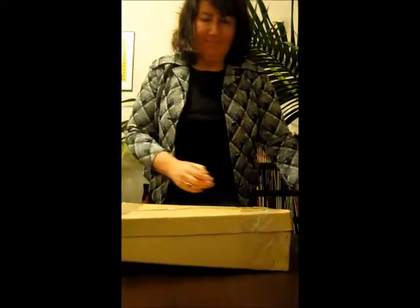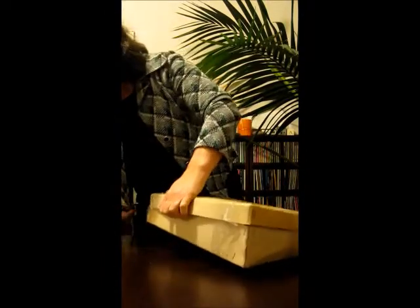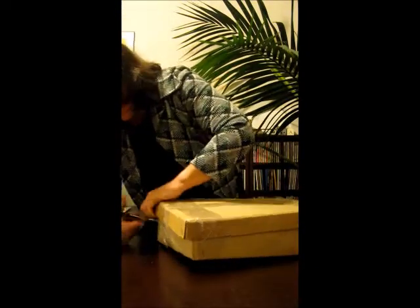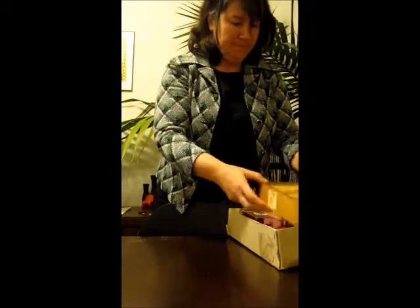Box two. And more un-bubble-wrapped goodies. Should we start? So we start box number two.